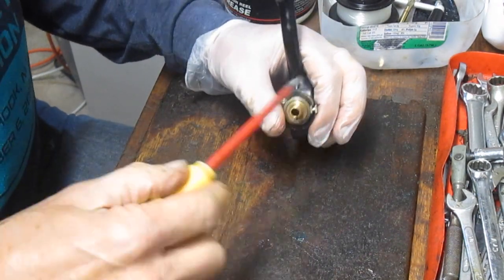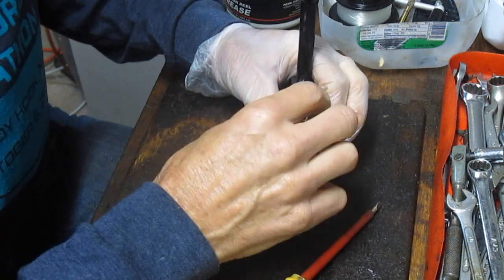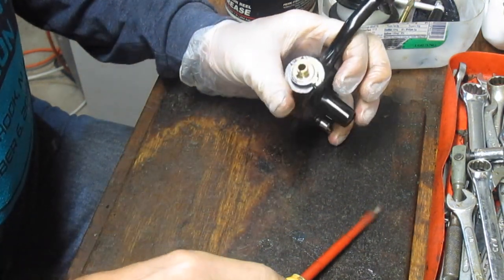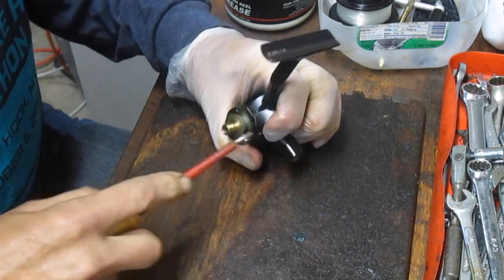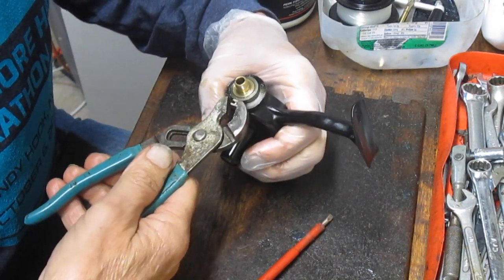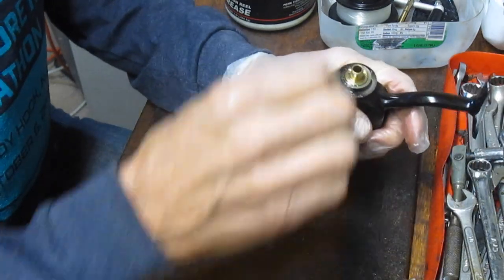Next we want to pull the pinion gear so we can get the main gear out. To do that, we're going to remove this ramp — that's the ramp that controls the bail trip. It has a little screw and an offset. You'll also notice there's a T-shaped peg here; that's not just part of the ramp, it's holding the rest of the mechanism in. Generally you can gently push, pull, or pry it — be careful. In this case I'm just going to grab it with pliers because this one's being a little stubborn.